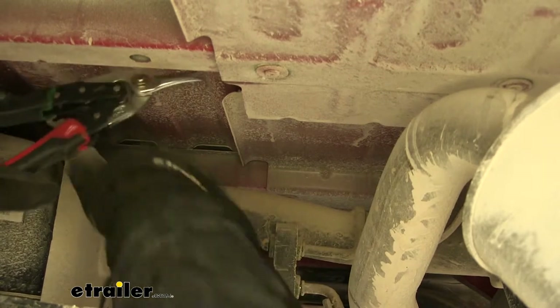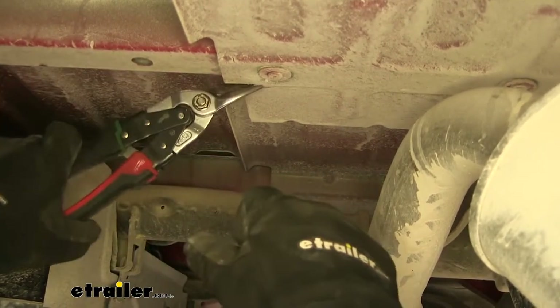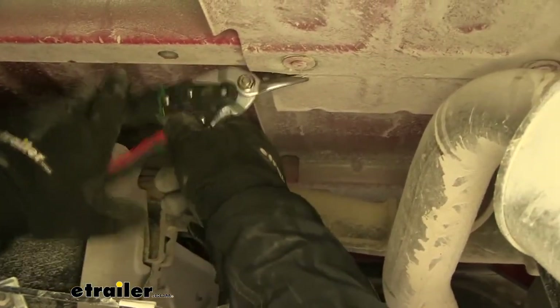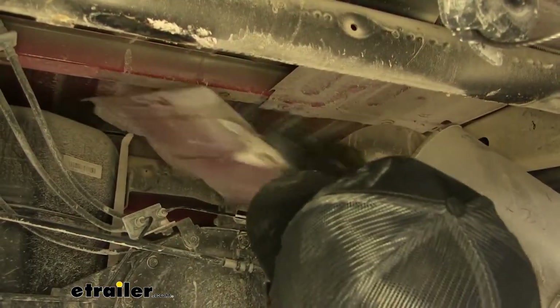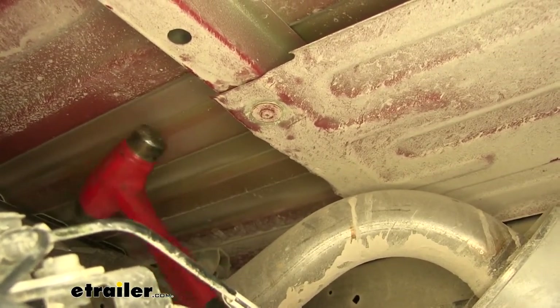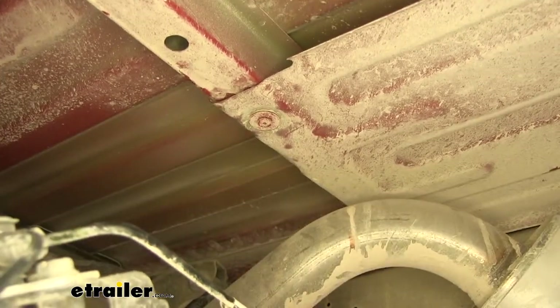I'm just going to use tin snips — however you want to cut it. If you're using anything electric, just remember your gas tank is right here, so just be aware of that. Now if you have any of this edge that's protruding past this hat channel, take a hammer and just flatten it out. We're going to do the same thing with the front up here.